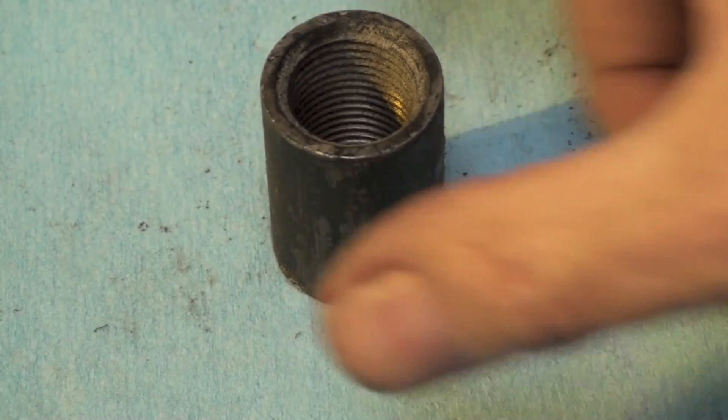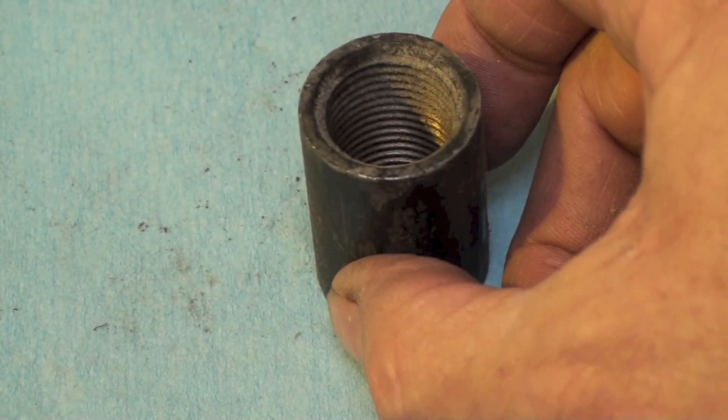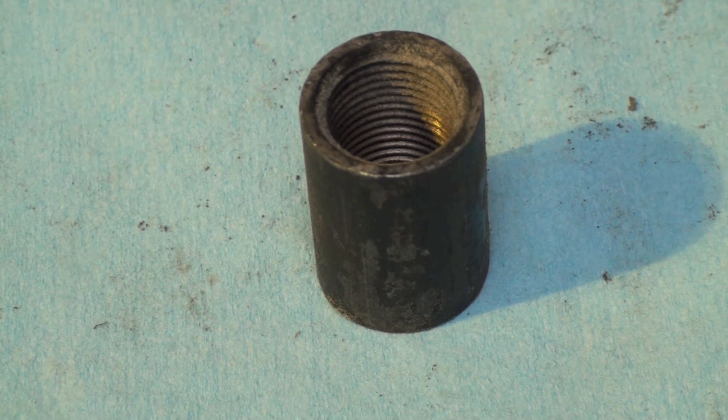That's the difference between a thread protector — which should be thrown away, don't use them, they're not the right part for the job — and a proper coupler. Thread protectors will simply leak. That's it on thread protectors.